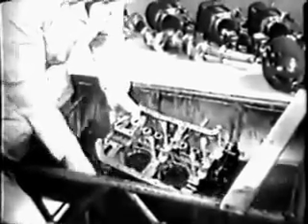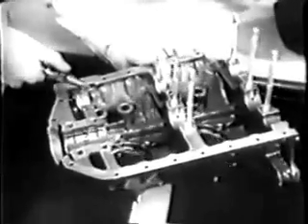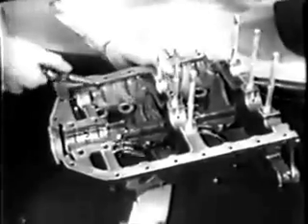Clean both halves of the crankcase, inside and out. It's a good idea to dip the whole thing in a cleaning solvent. All the dirt, oil, and sludge that gather on the metal must be removed. When it's clean, dry the crankcase off carefully with compressed air. Be very sure the oil passages in the case are clear — blow them out with air and cleaning solvent.